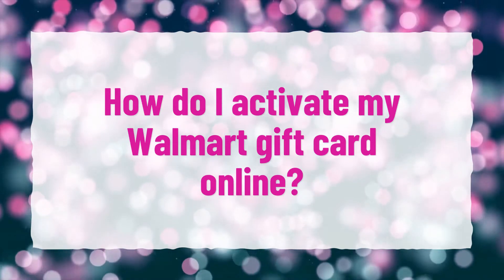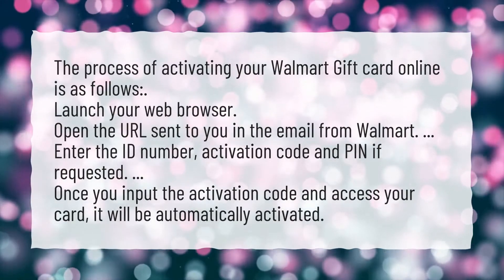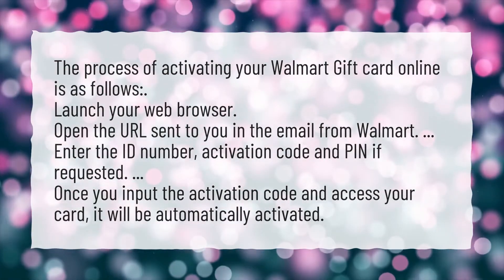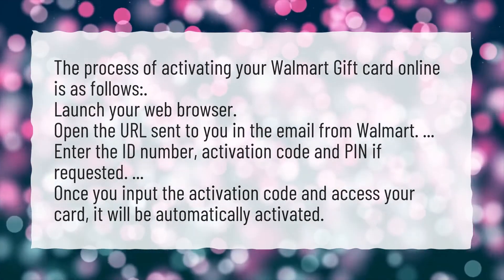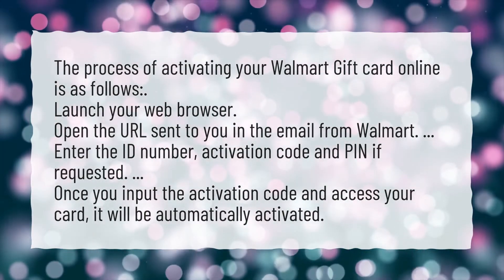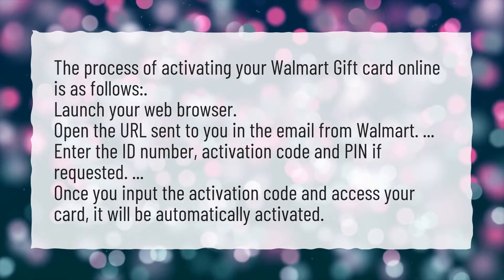How do I activate my Walmart gift card online? The process of activating your Walmart gift card online is as follows: launch your web browser and open the URL sent to you in the email from Walmart. Enter the ID number, activation code, and PIN if requested. Once you input the activation code and access your card, it will be automatically activated.